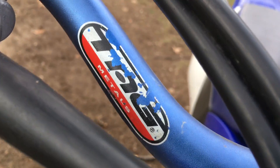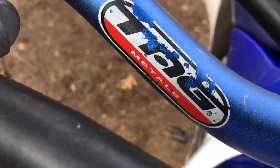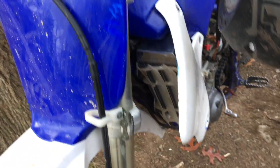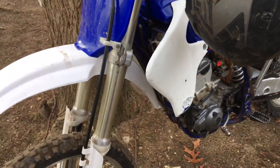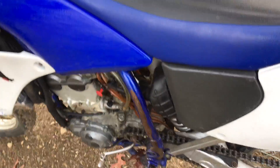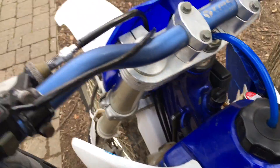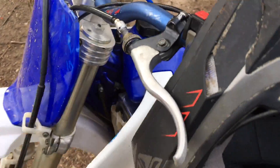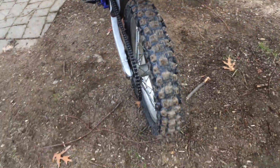It's also got aftermarket fat bars — I'm not sure of the brand, something like Tag Metals or whatever. If you guys know that company, let me know. It's also got a breather hose, and I'm also gonna get hand guards. It's just a really great bike.